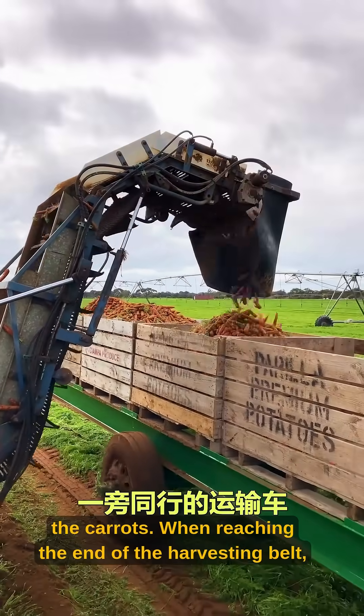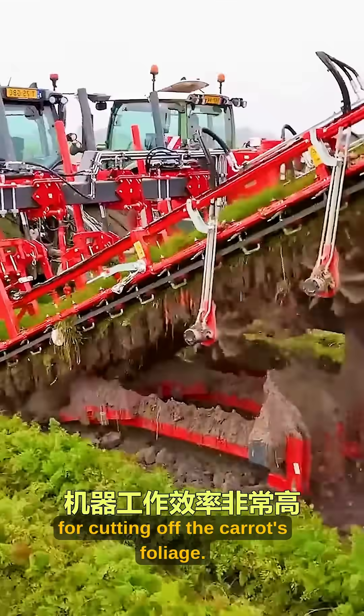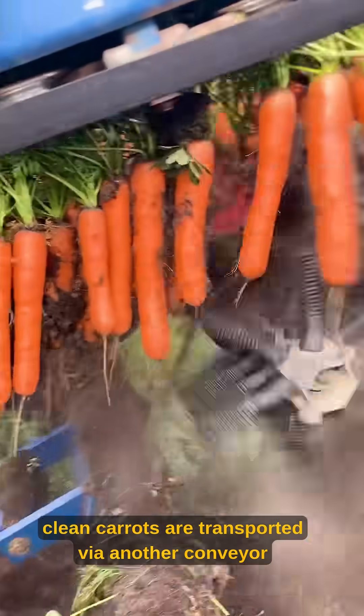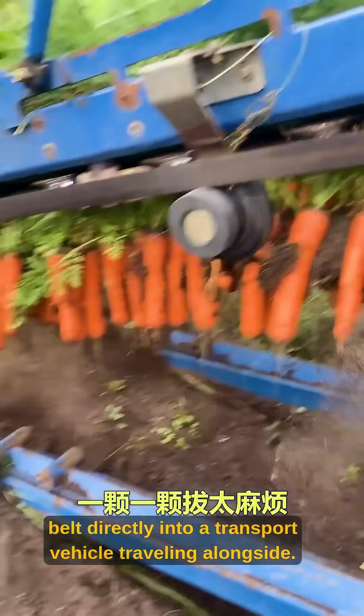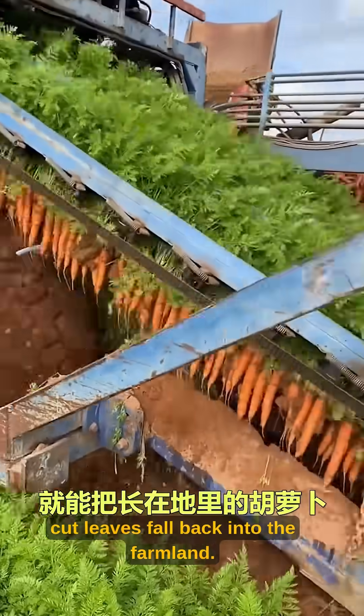When reaching the end of the harvesting belt, two inward rotating cutting wheels cut off the carrot's foliage. After completing separation, clean carrots are transported via another conveyor belt directly into a transport vehicle traveling alongside. Meanwhile, cut leaves fall back into the farmland.